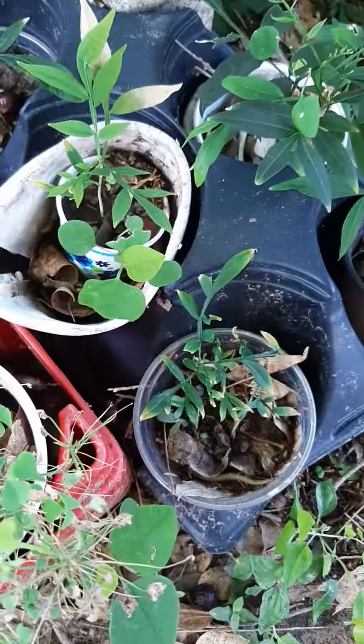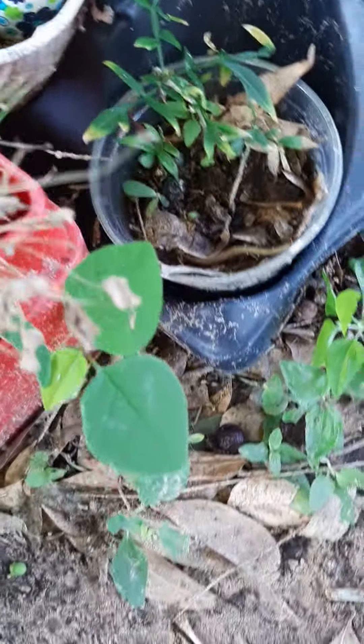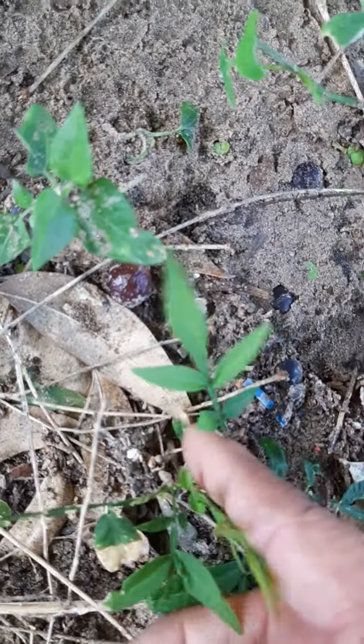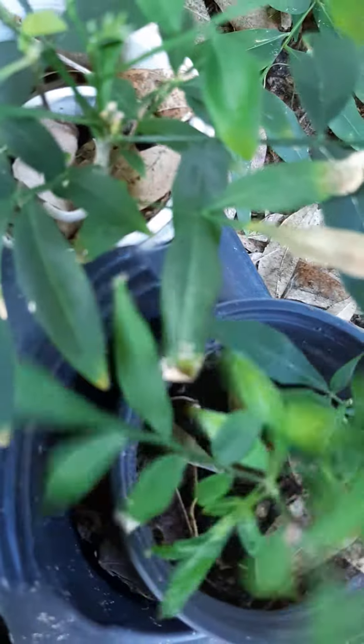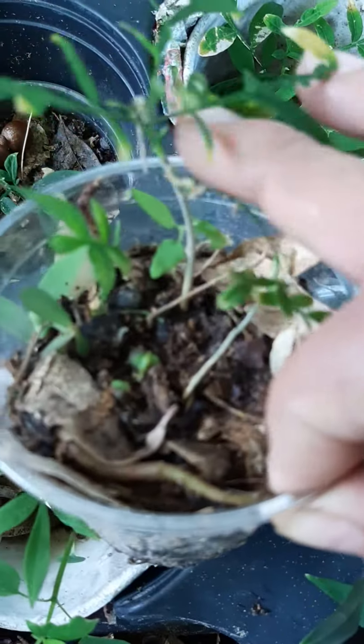Here are some slope nut seedlings I've managed to plant in pots, and some are even growing on their own. Here's one growing on its own, there's two right here just growing on their own, a big one growing on its own. I've also managed to put some in pots — here's one, there's two in here, two in here, three in here.